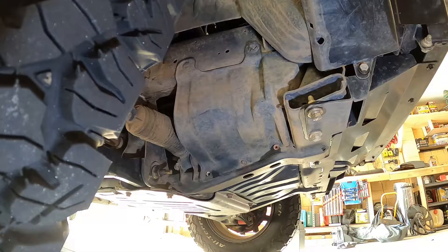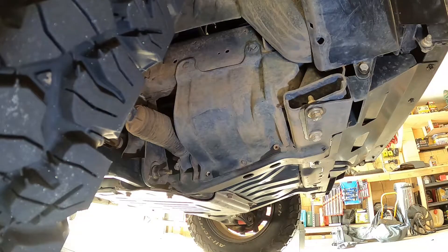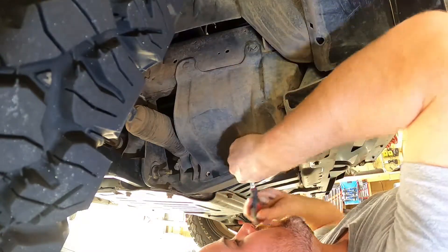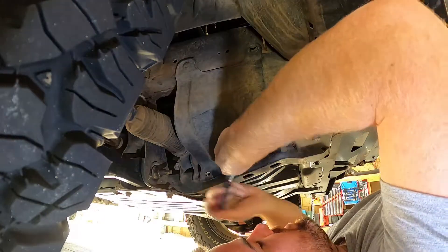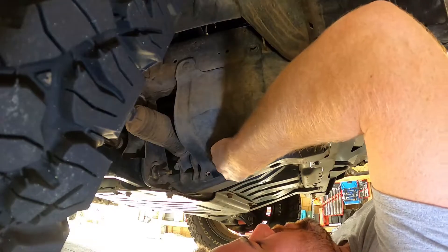So to get to the two bolts on the side of the alternator, I like to just remove this cover here. Some people still do it from up top but I struggle a bit fitting in there. It's just two plastic clips — or in my case two plastic clips and a bolt — but most units will have two retaining screws on the bottom as well.